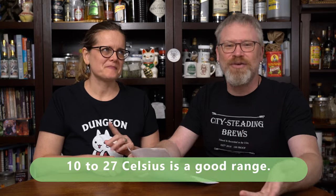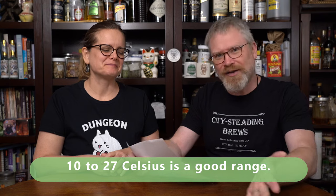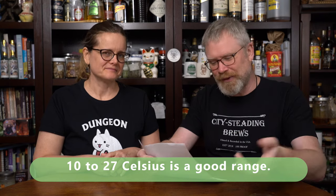Whether it's primary fermentation, secondary, aging in bottles, or storing bottles, you never want to keep it in a warm place. Keep it as cool as you can without refrigeration. Warm is relative depending on where you live — if I have to put numbers to it, probably below 50°F is not so good, probably above 80°F is not so good. Anything in between is probably pretty good.